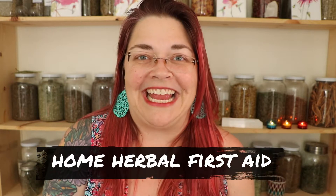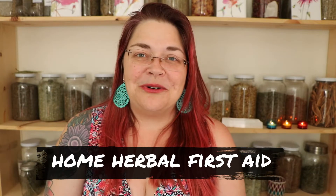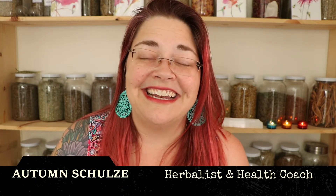Hello everybody. I am so excited to be able to share with you my new home herbal first aid course. In case you don't know who I am, my name is Autumn Schultz and I am an herbalist as well as a holistic gut health coach.